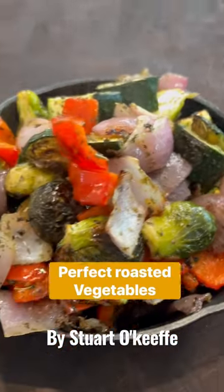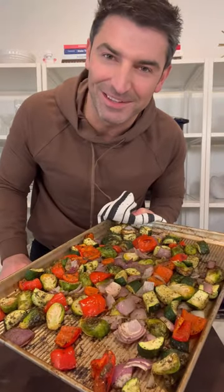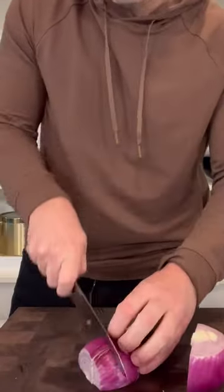Roasting the perfect vegetables is not an easy task, but I'm gonna show you how to make them perfect every time. For the vegetables, I chose zucchinis, bell peppers and Brussels sprouts with a red onion, and you just want to cut them all similar sizes.